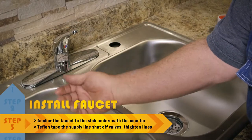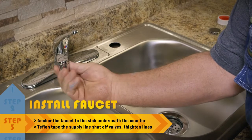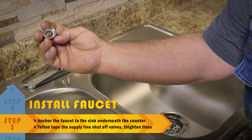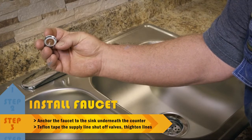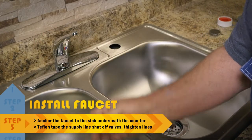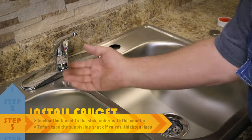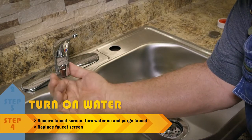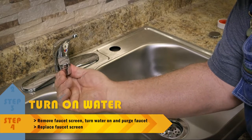Water's off — we're good underneath, no leaks. What we do is pull this aerator screen off right here. Don't drop it down the drain — it's got a screen that catches debris, so any kind of debris won't clog it up. I want to just pull that off, purge our line, blow any debris out. Then put your screen back on and we're good to go.